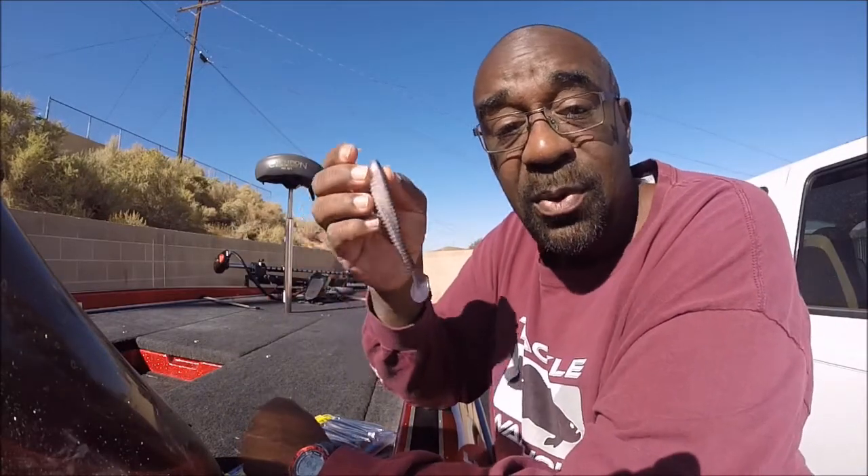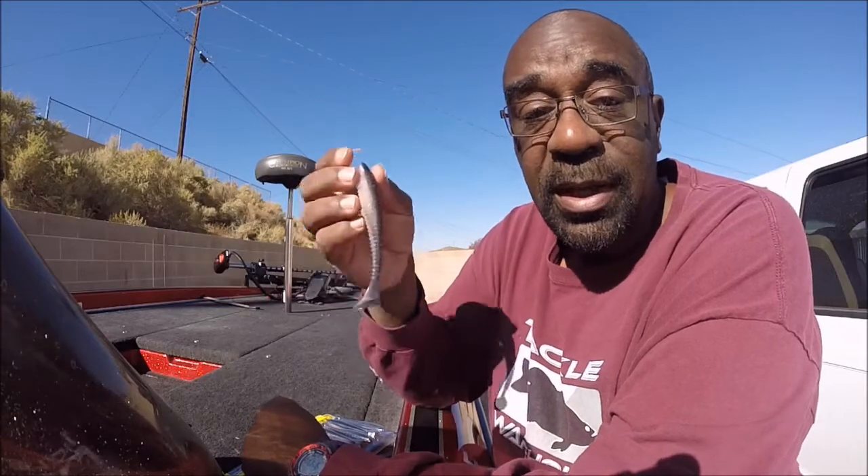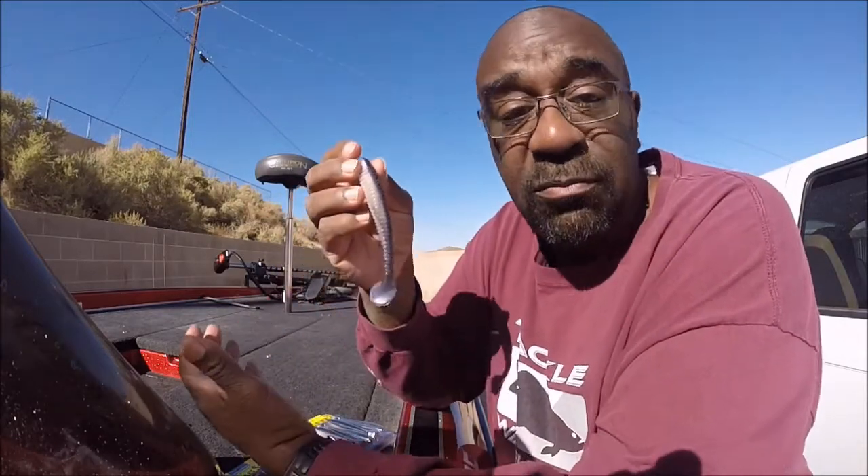I call this bait a winner. The Strike King Rage Swimmer is a great bait — it comes in a bunch of sizes and I would recommend it.